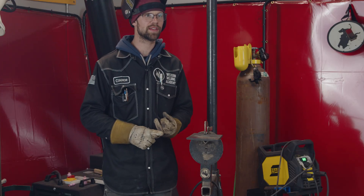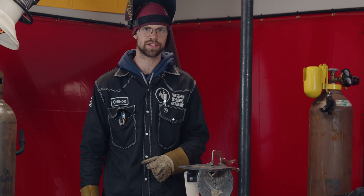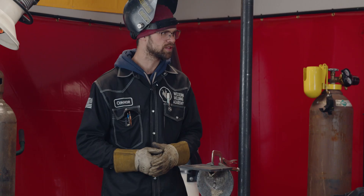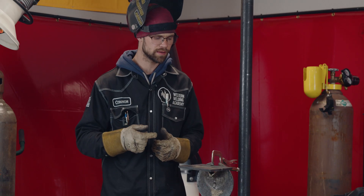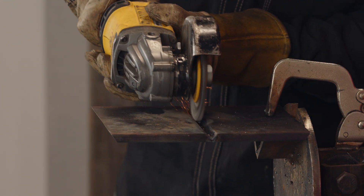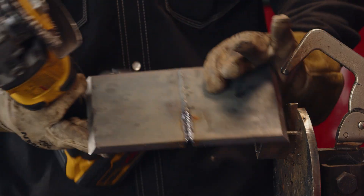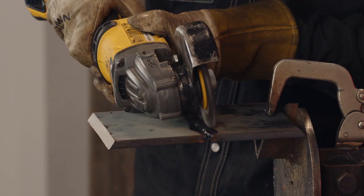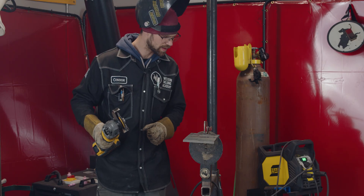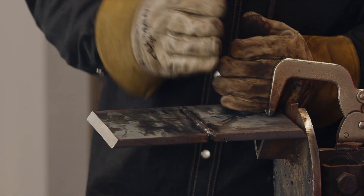We've finished step three and we're on to step four: check it. If you can't see the root it's really hard to tell if the root's good, so we're going to buff it off with the wire wheel. We're going to take a good look at that root and see how that repair went.